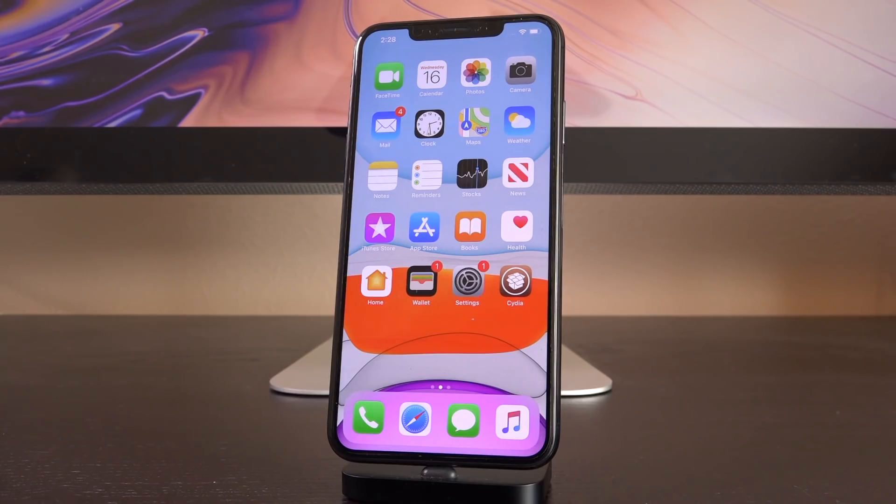We're about to enter a huge golden age of jailbreaking — I really cannot stress that enough. I for one am so excited, and I hope you guys are too. If you're still confused or need more information, check down below in the description where I'll have my full checkmate jailbreak series linked. Until next time, this is ICU signing out.